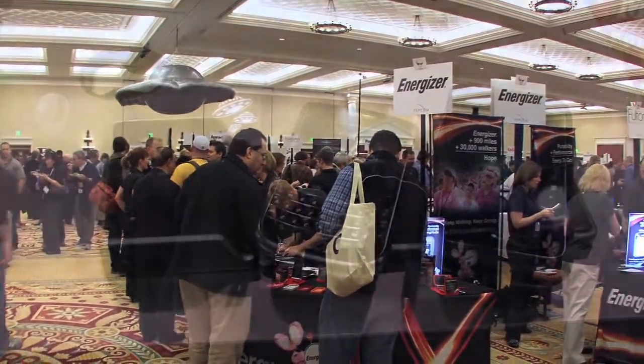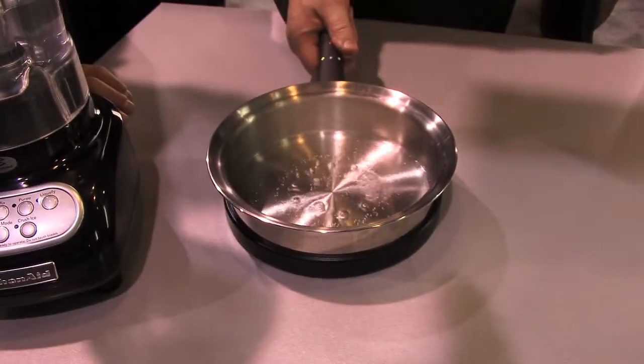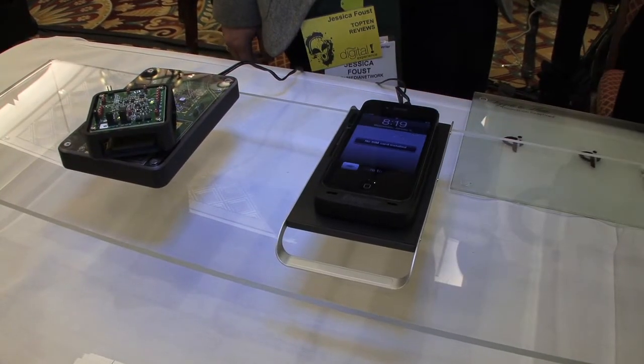Imagine a world where the power you need to communicate, cook, drive, or work is available wherever you need it. You'll simply pay to use it. Welcome to the new world of wireless power.